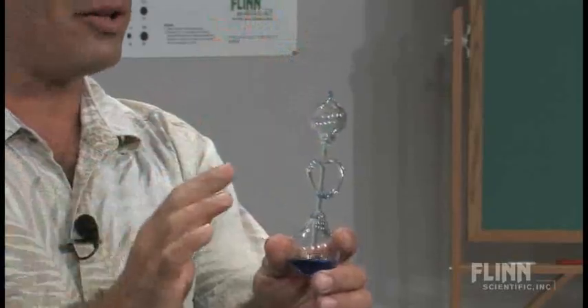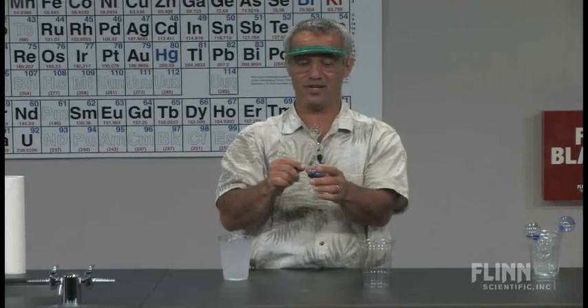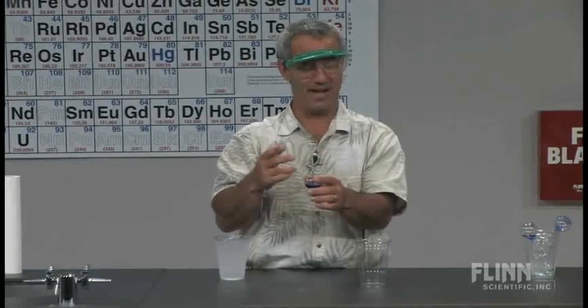But the demonstration I'm about to show you uses this piece of equipment in a very, very different way. And I have to give credit to my oldest daughter Jenna for this. She discovered it completely by accident.